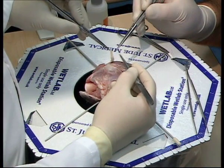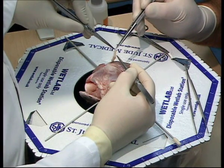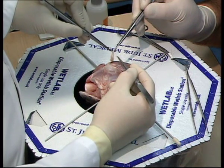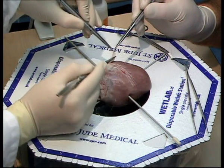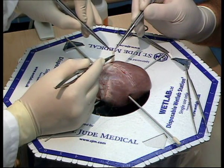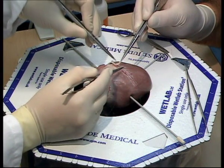There are many ways of performing a parachuted anastomosis. The technique we are about to show uses three heel stitches and continues with the same needle along the anastomosis. If you have been demonstrated or are familiar with other techniques, then please feel free to use them.